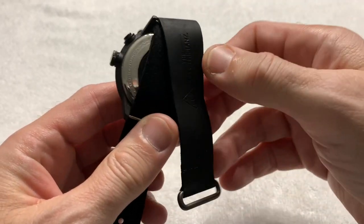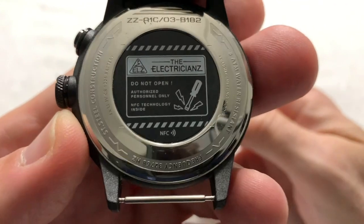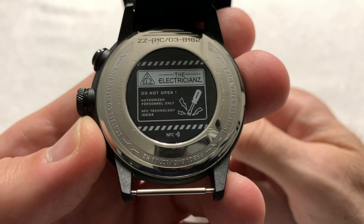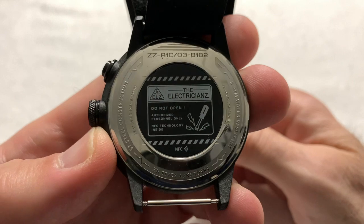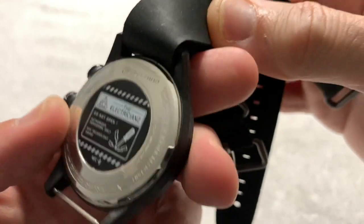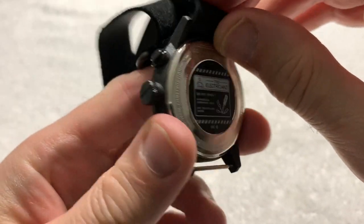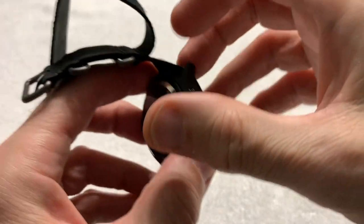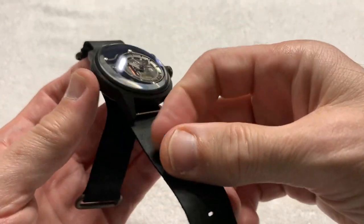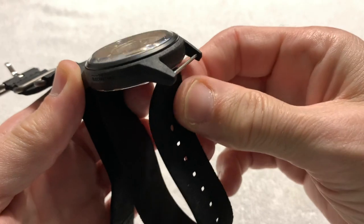It comes on a NATO strap, which I'll get into in a minute. The case back says "Do not open — authorized personnel only." I don't know if they're being funny or what — it looks like a simple press-on case back to me. I don't see why anyone with a case-back opening knife couldn't get in there to change the battery. But if we take them at their word that this is not a user-serviceable watch, I think that's a bit superfluous — but I didn't create the watch, so whatever.